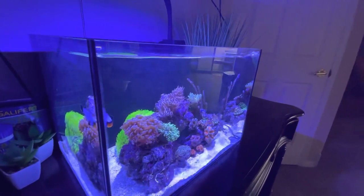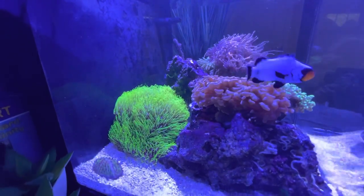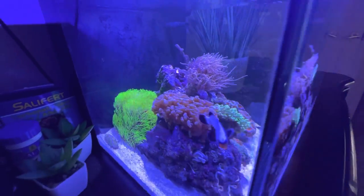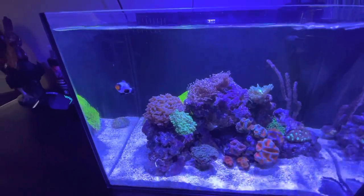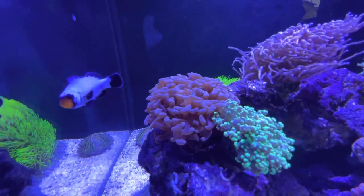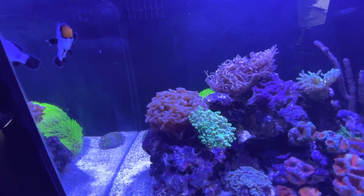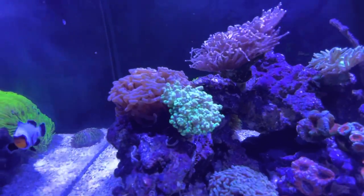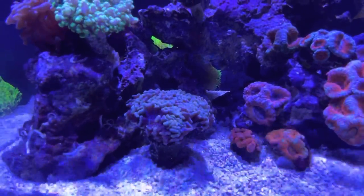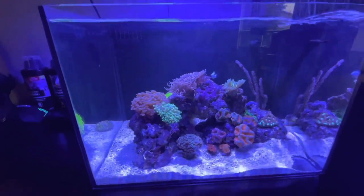Let me take you through the corals we have in here — nothing too crazy. There's a big chunk of GSP back there, already attached to the rock and slowly growing. There's some really nice rose gold hammer coral, and the clownfish loves it — he's almost hosting it, which is pretty funny to watch. We have a Green Octospawn from the Waterbox, and I just put in another rose gold hammer coral. He's a little shrunken up, but in a couple days he'll get used to the parameters.